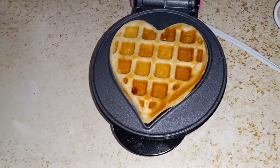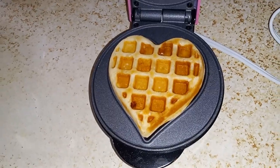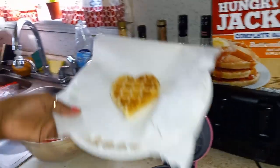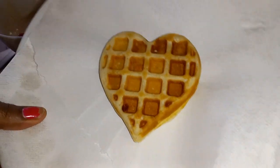Beautiful. I love it. Okay, let's take it out. Let's put it up here. Perfect guys. Let's try another one.